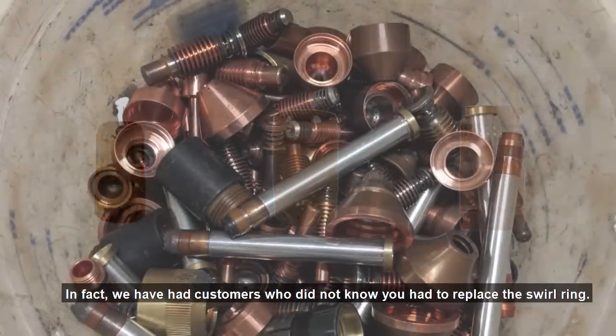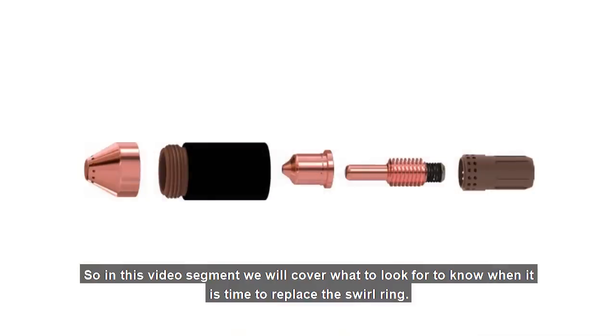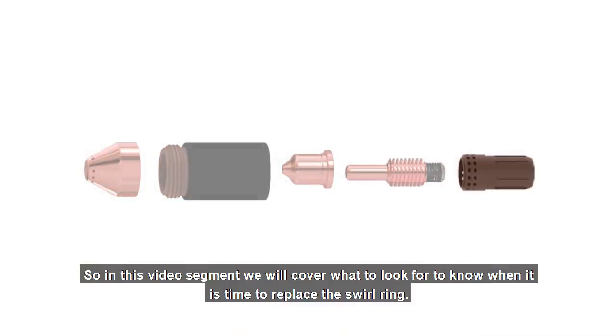In fact, we have had customers who didn't know you had to replace the swirl ring. So in this video segment, we'll cover what to look for to know when it is time to replace the swirl ring.